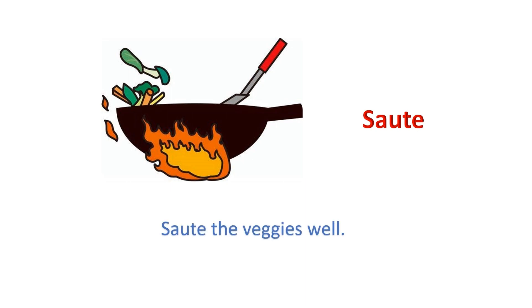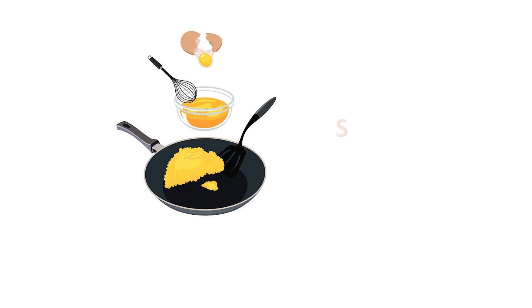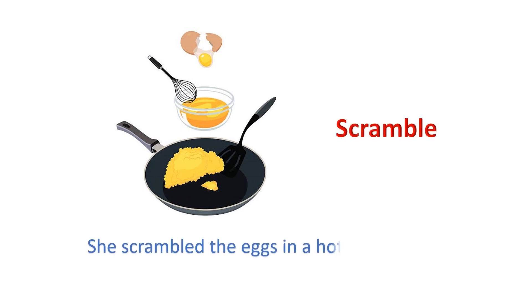Sauté: Sauté the veggies well. Scramble: She scrambled the eggs in a hot pan.